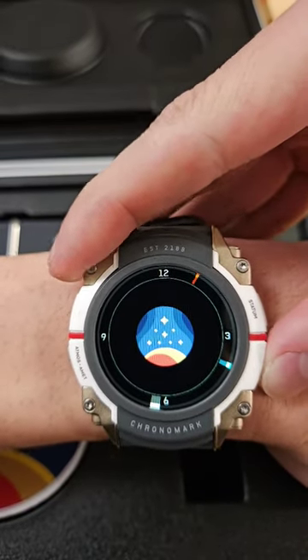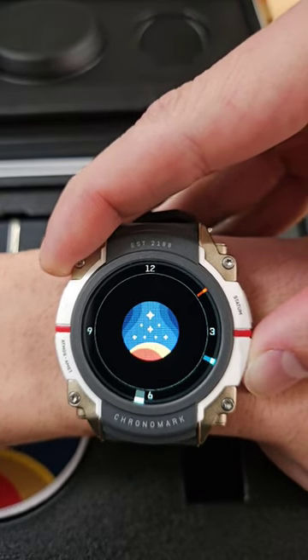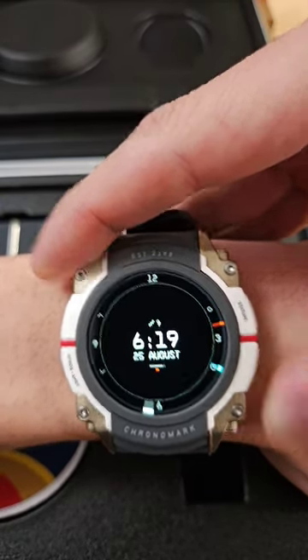Starfield watch in 60 seconds. Different clock faces: analog, digital with steps, and digital.